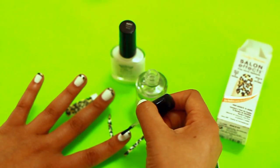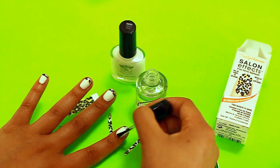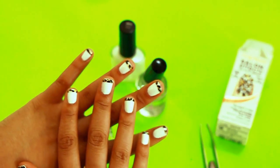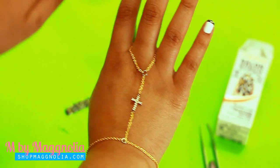We have a leopard print tip! Then lastly, take your nail polish and do a final top coat on top. And that is it — you have your long-wearing, nice nails.